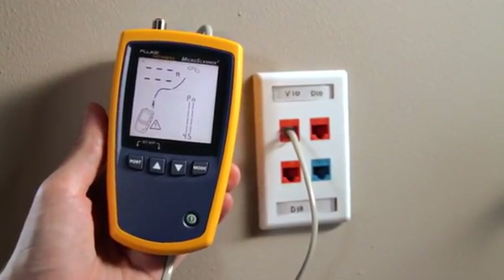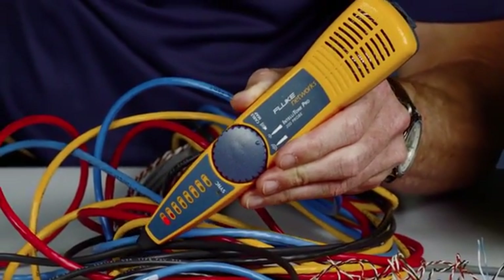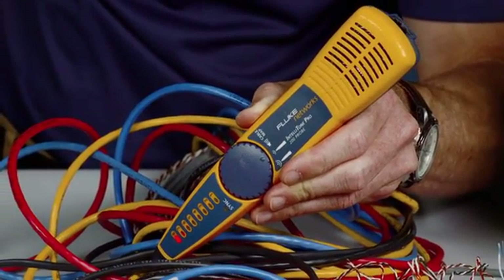Quickly verify 10/100/1000 Ethernet, POTS, and PoE, as well as detect telco voltage and polarity. Using the available IntelliTone Pro with the MicroScanner 2, you will be able to trace cables in no time.